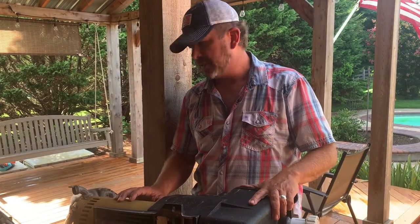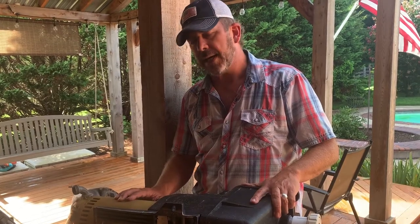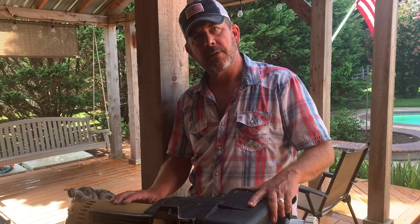Thank goodness for circuit breakers — circuit breakers save your lives. Our 40-amp circuit breaker kept flipping. I'm going to rewire this thing and get it back in. If you ever have a pool problem, please be very careful and make sure you hire a professional. Thanks — it's the Lone Driver. Bye-bye.